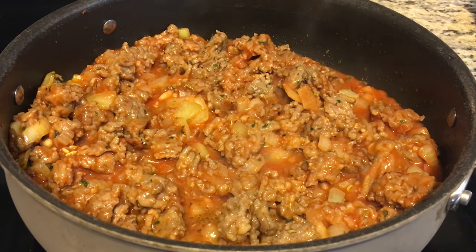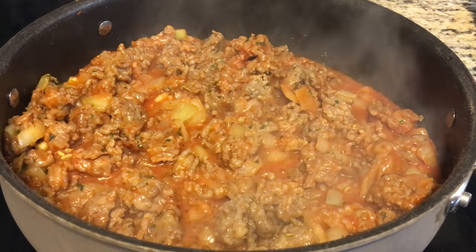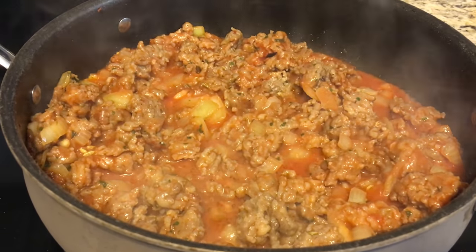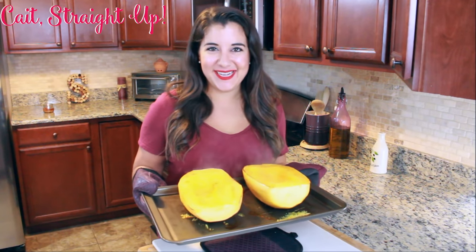Then let it simmer on low for about five to ten minutes. When you switch your heat to low, some of the moisture will cook off - that is perfect because you don't want too much liquid going into your stuffed spaghetti squash.